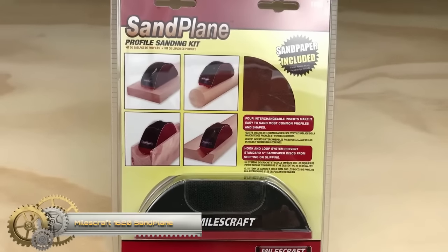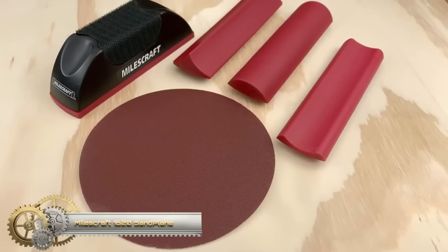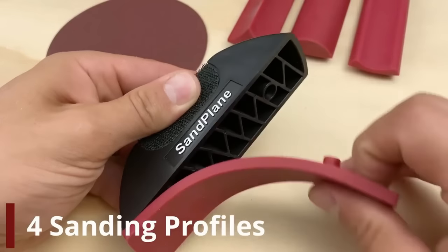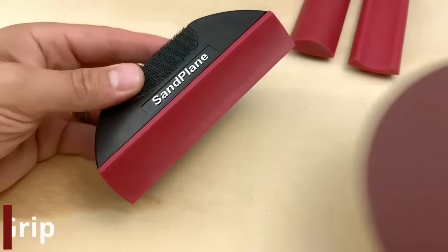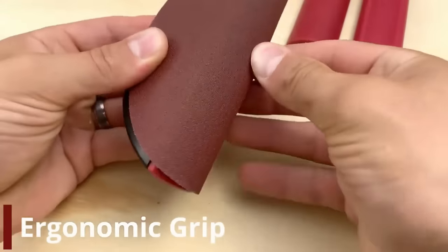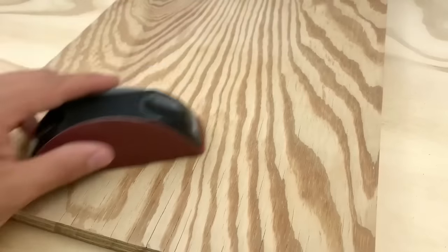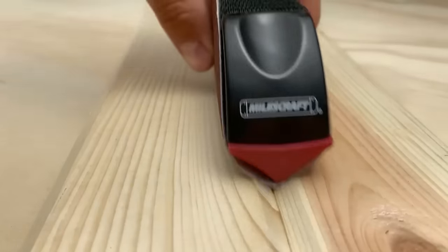The Millscraft 1620 sand plane is a versatile and user-friendly sanding tool designed for various woodworking projects. Its unique design enables effective sanding of both flat and contoured surfaces. The tool features a comfortable grip and a lightweight build ensuring extended usage without discomfort. It comes with a range of sanding discs, allowing you to select the appropriate grit for your specific project.